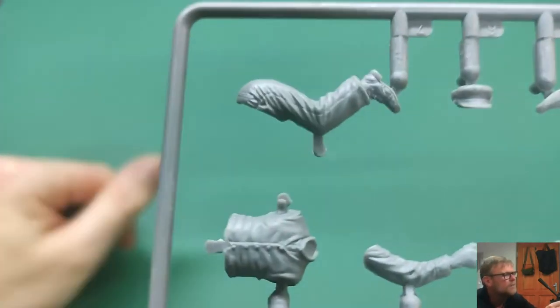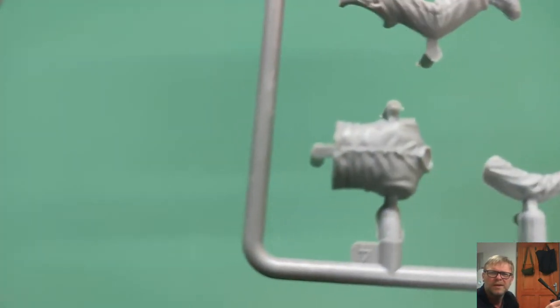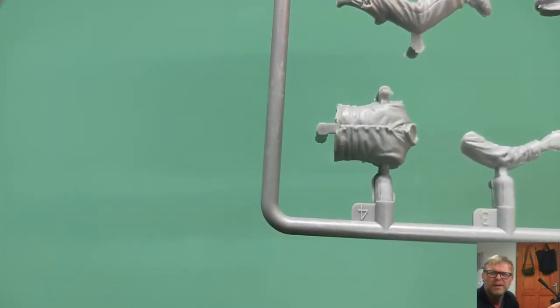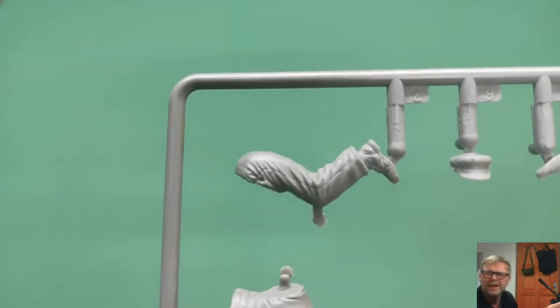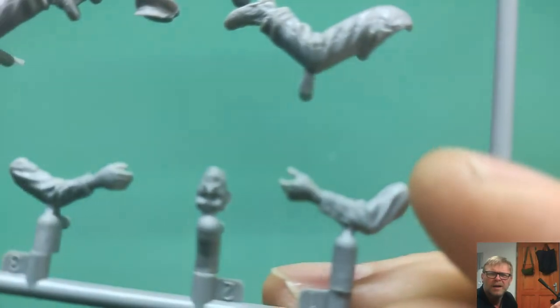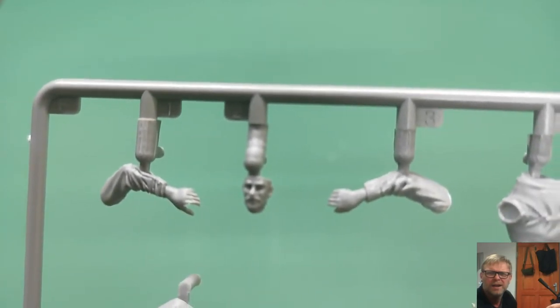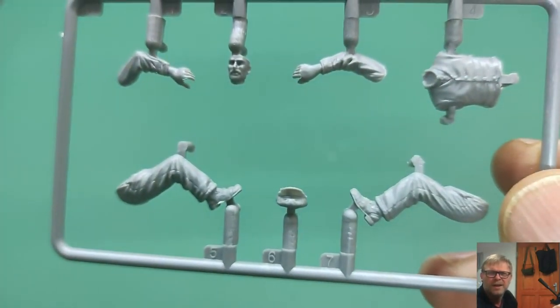And then we have the figure sprue. For the figure painters, let's have a closer look at that. You can see the torso, legs, it looks nicely detailed, the hat, an arm, the head and face. Not bad at all.